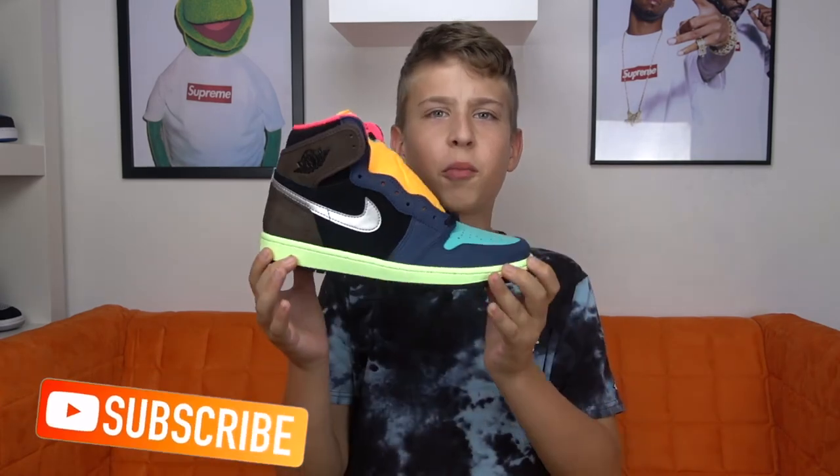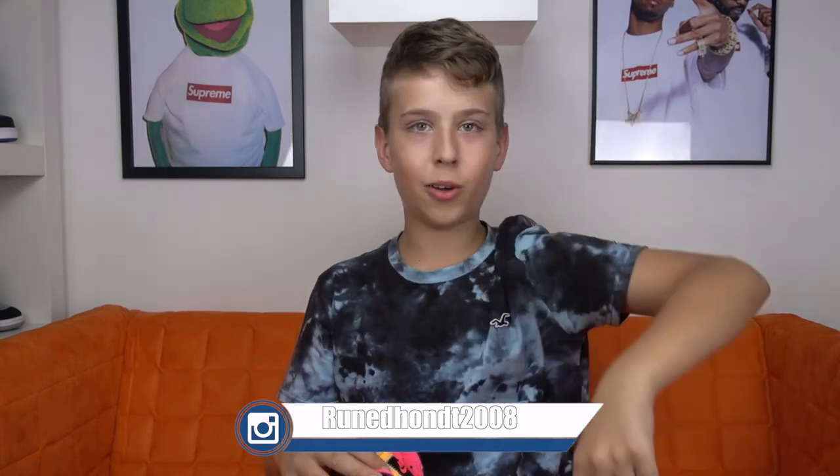If you want to see some cool pictures of this shoe, don't forget to follow my social media, it's down below, and I'll see you in the next review. Ciao!